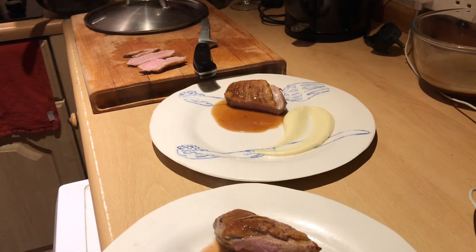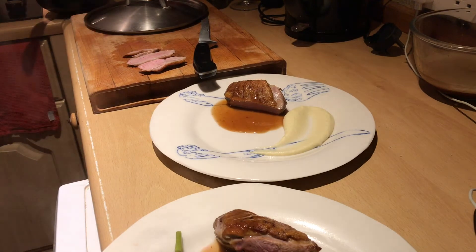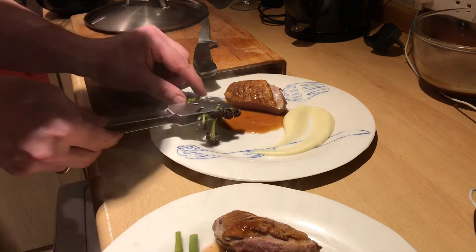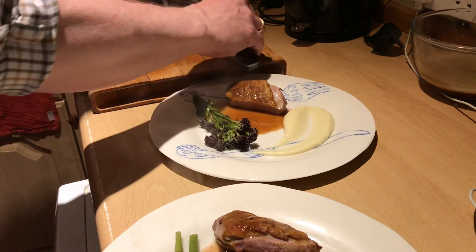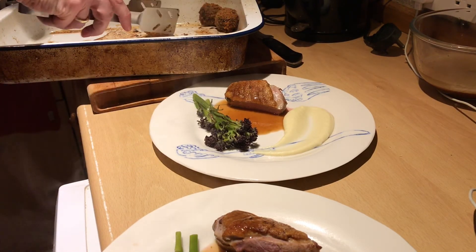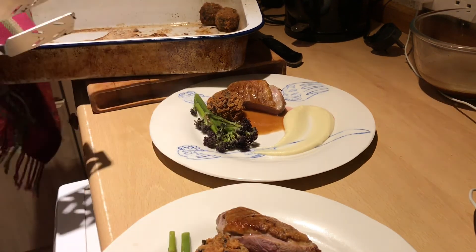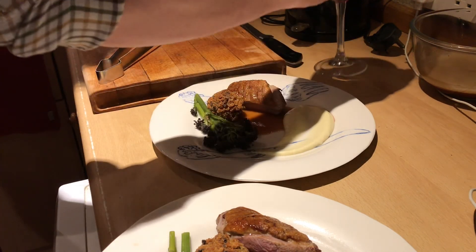Purple sprouting broccoli has been steaming for three or four minutes and looks a picture. I'm just going to grab two or three bits and pop them on each plate. And so that I do not forget — those wonderful bonbons. One little bonbon on each plate. Only one thing missing now: a glass of wine. Bon appétit.